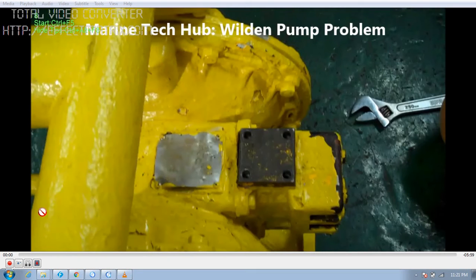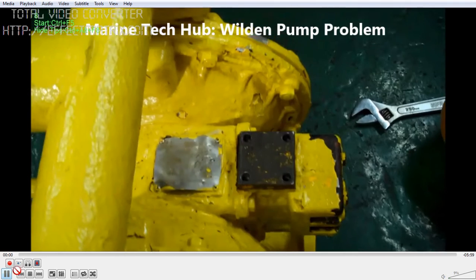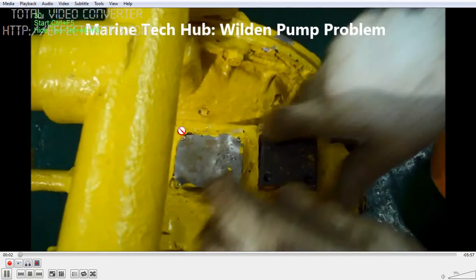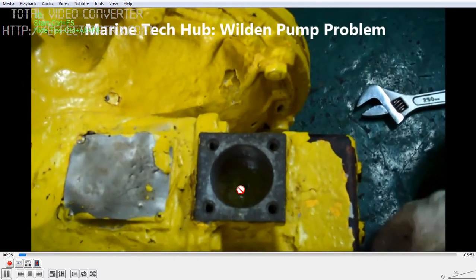Today I will be explaining the Weldon Pump Problem, normally faced on board ship. This is the Weldon Pump — I am opening the cover here. This is the moving piston.